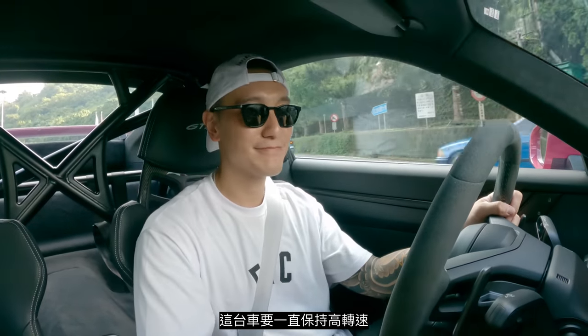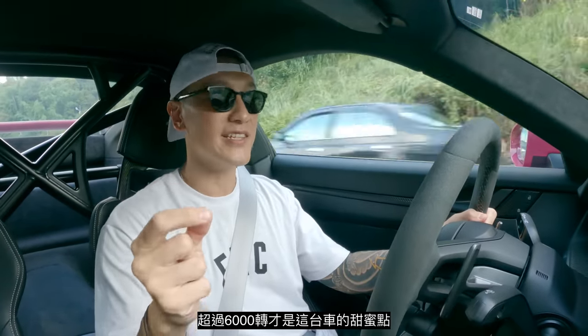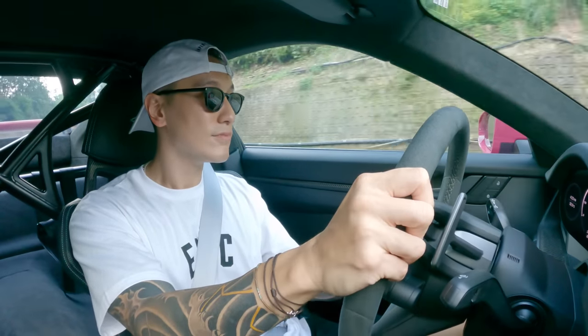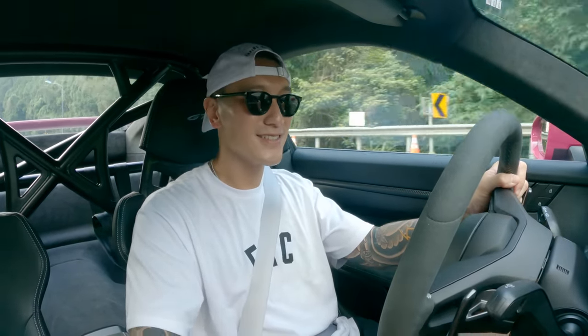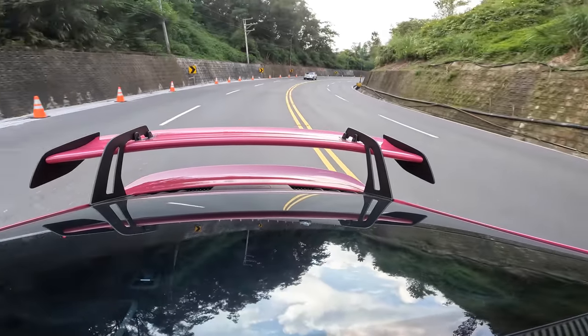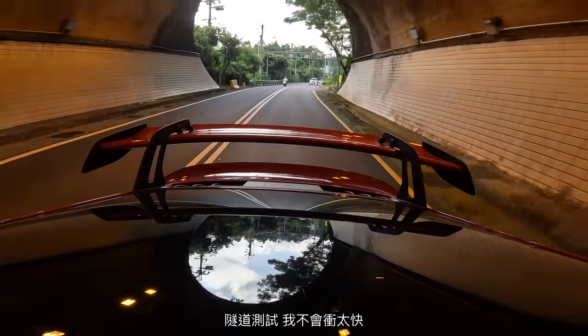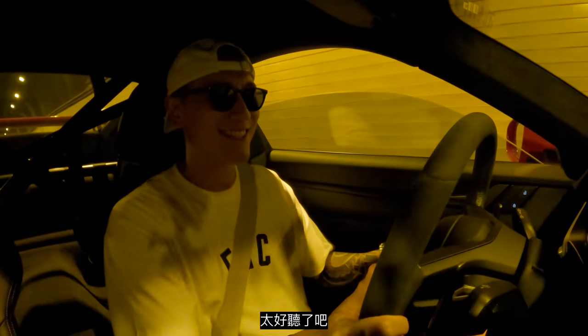This car should keep the revs high pretty much all the time. When we are over 6,000 RPM, that is really where the sweet spot is. Tunnel test — I'm not going to go all out, I will be safe — second gear. That sounds so good. Oh yeah.